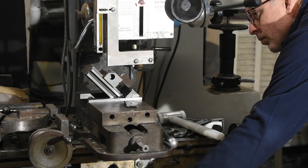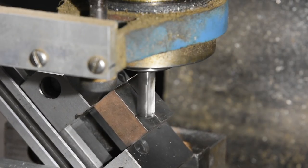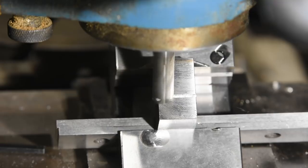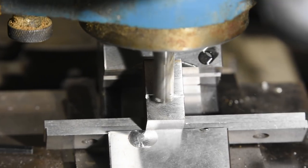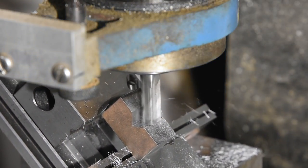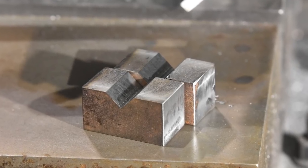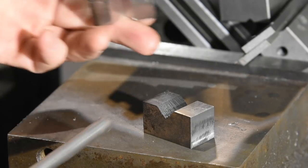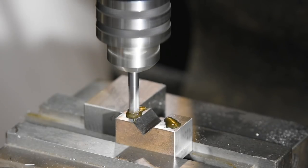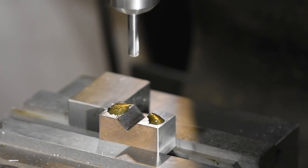An aperture that will work with both three-eighths and half-inch mounts will need to be about three-eighths of an inch, or 375 thou per side. So I'll just mill down exactly that distance and we should be good to go. Then stack them up and drill holes. The top will be quarter-inch clearance holes, and then the bottom will be drilled at 201 thou, ready to be tapped for quarter-twenty screws.